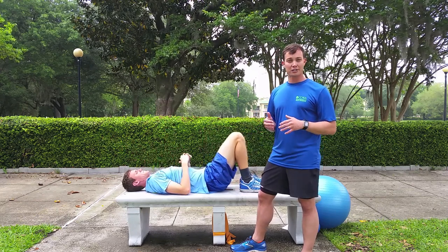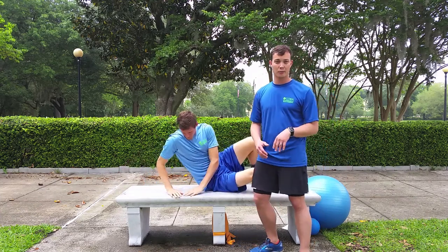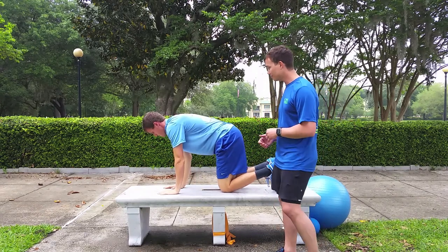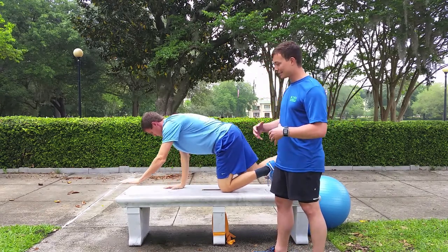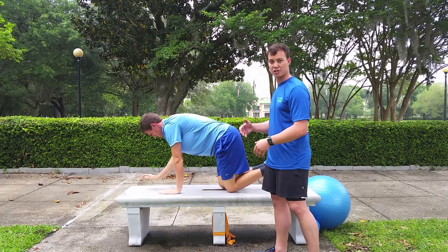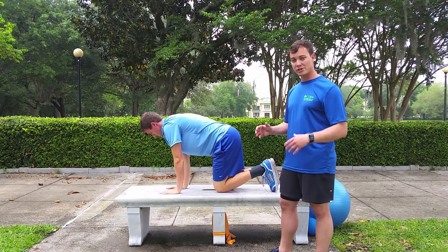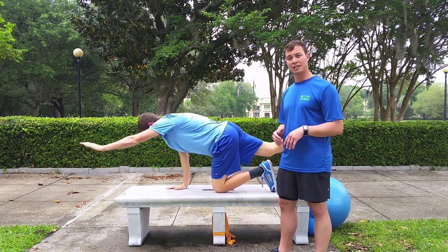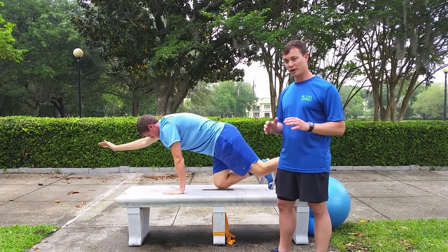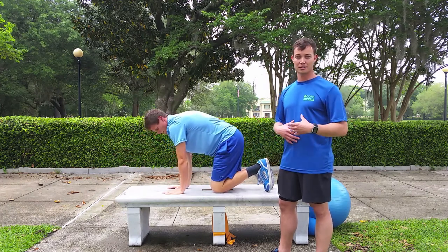To do the alternating arms and legs, we're going to flip over and be on all fours, doing the exact same thing as the dead bugs but in a different position. Try to maintain a neutral spine and keep that core engaged. We want to make sure we don't see too much hip rotation, because we do want that stability. About three sets of ten is good here — count ten total, five on each side, then take a rest. That's a great starting point and you can work your way up as you build endurance with these exercises.